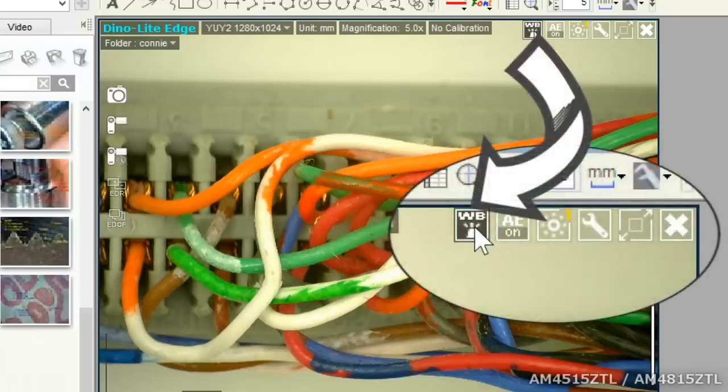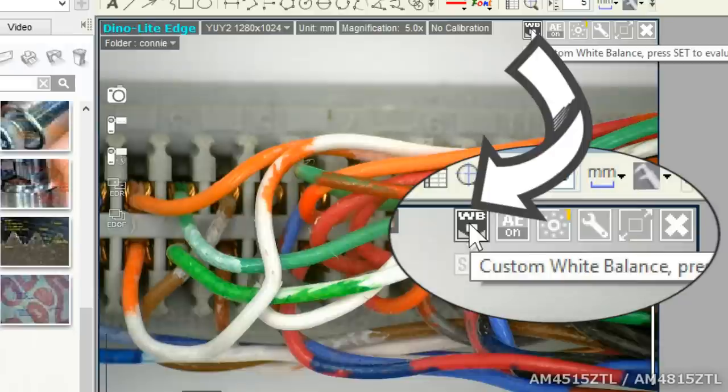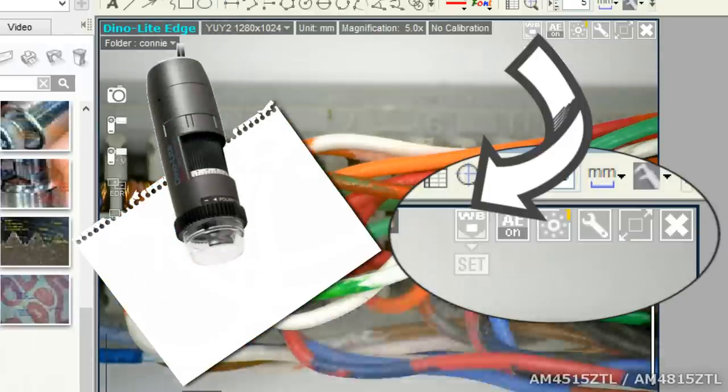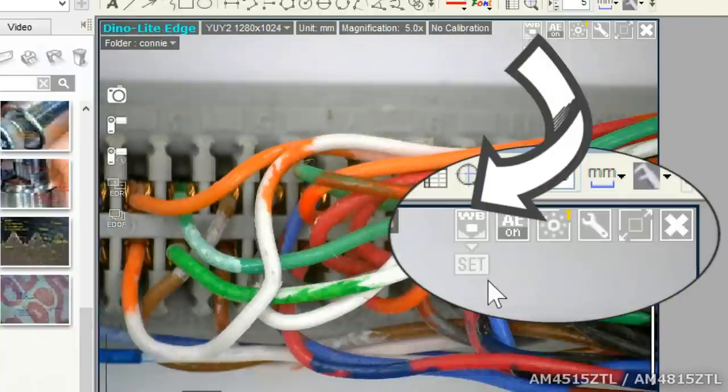When using these Edge Series DynoLite cameras, use the white balance feature to yield the best results. Click on the white balance button once for auto white balance. Click on it a second time for manual, place a white subject like a sheet of white paper in view, then hit set and see the results instantly.